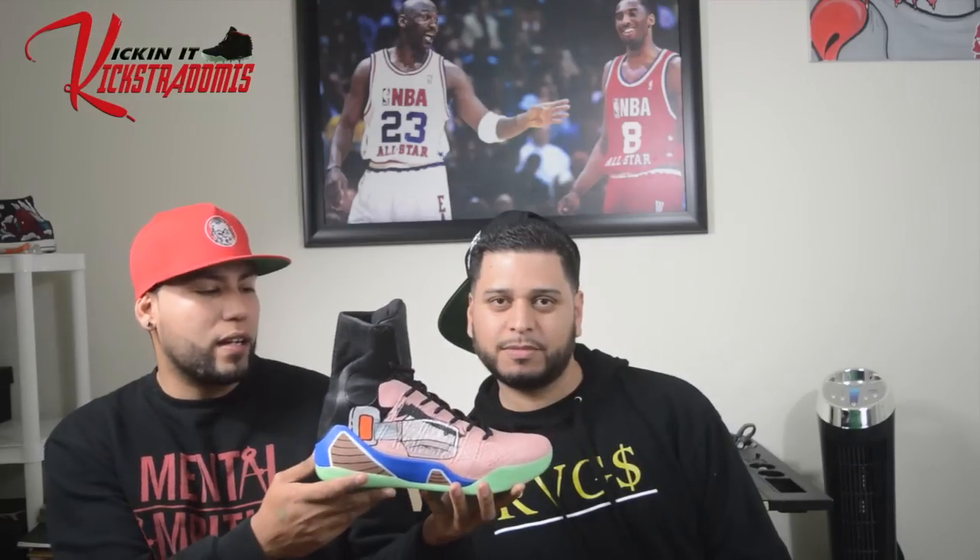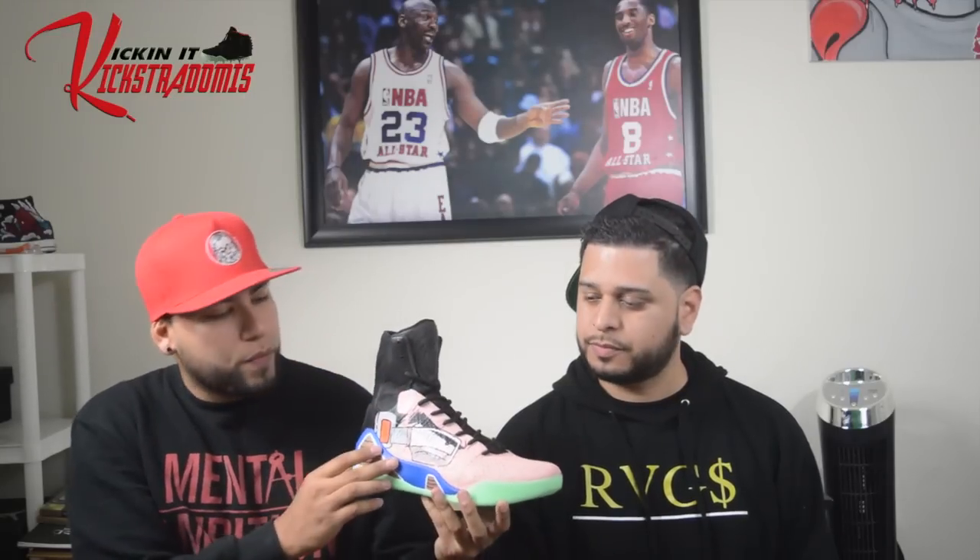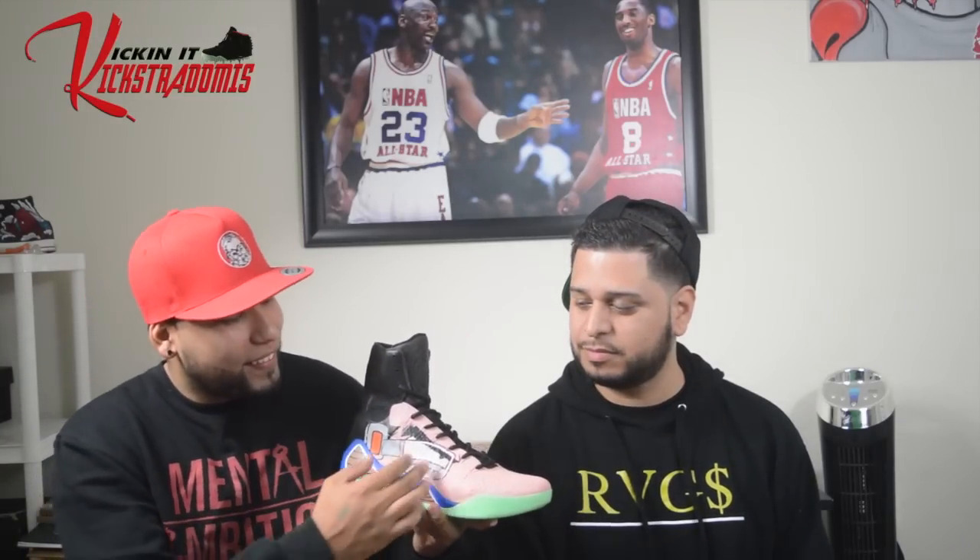Onto the next custom is the Dragon Ball Z 'What the Vegeta' Kobe 9. I'm gonna start you off with this side right here. The customer gave me a pair of Kobe 9s and said he wanted a Vegeta shoe. It took me maybe a couple hours to come up with a great concept because of the size of the shoe. A lot of ignorant people were talking smack that it looked like he had a long nose, but it's called art and it's a concept.